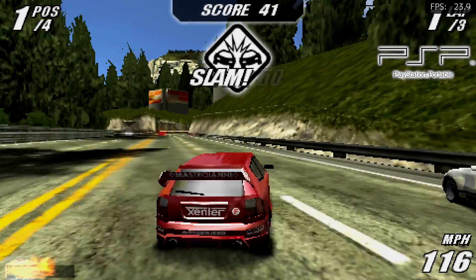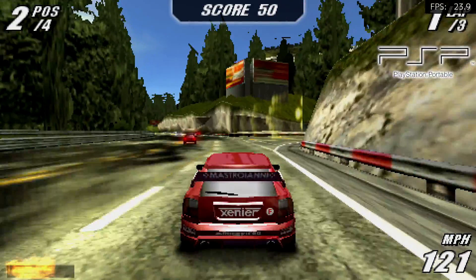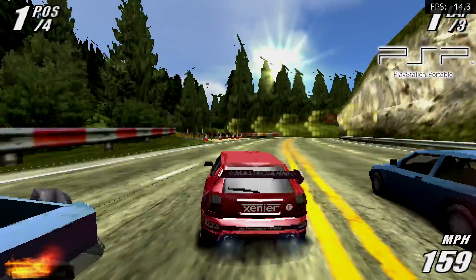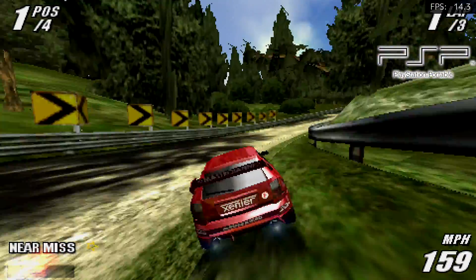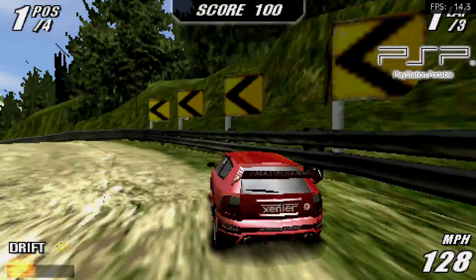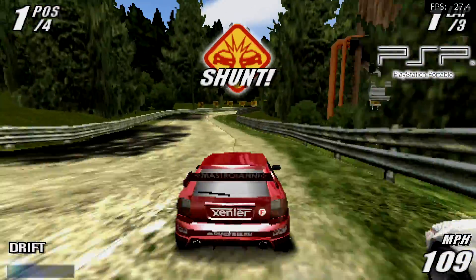Here's PSP. I'm using the PPSSPP core, and personally I like the standalone version a lot better but it's not going to be available inside of Laka. Hopefully when the official RetroPie build for the Raspberry Pi 4 comes out they will have the standalone, because I think it'll work a little better than it does here.